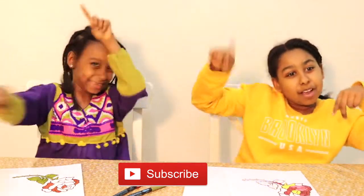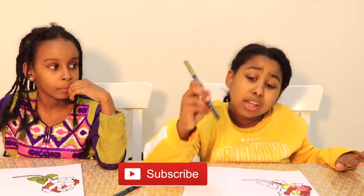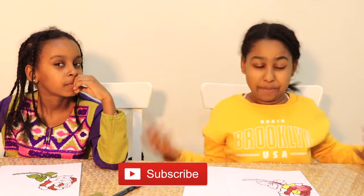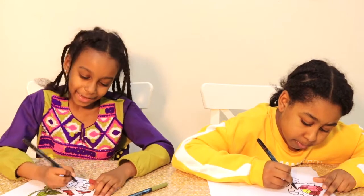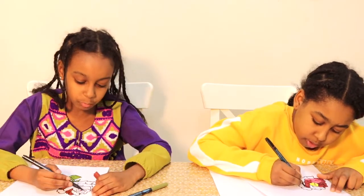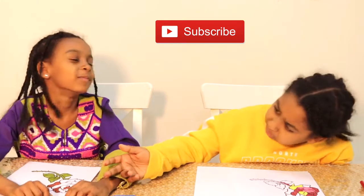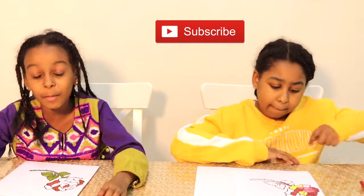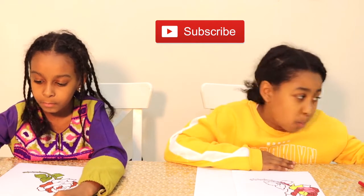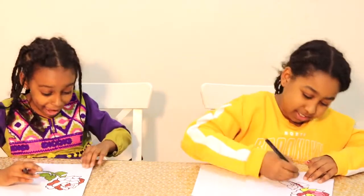Subscribe, like, share. It's a simple thing — you can subscribe, it doesn't matter, you can just press the button. We know that you love our videos. We will make the video beautiful. Subscribe is something important. If you don't want to subscribe, you can say that. It's not something to be afraid of, it's something normal.